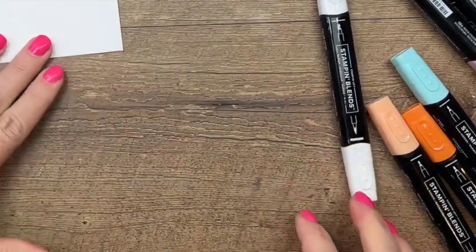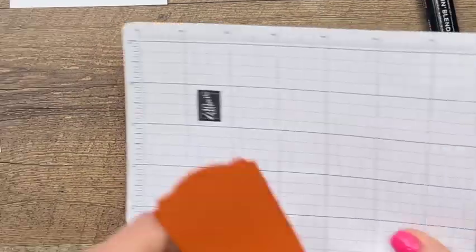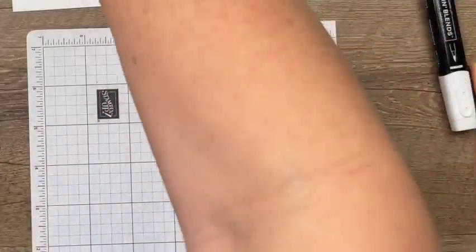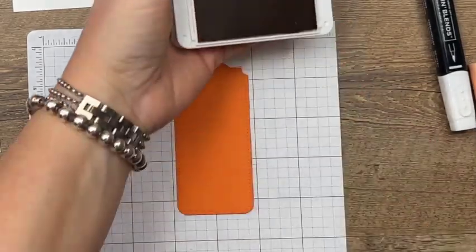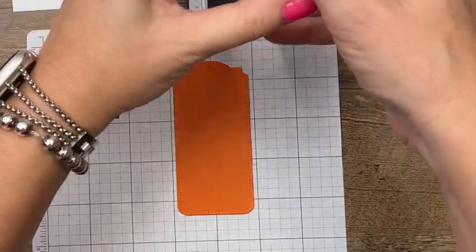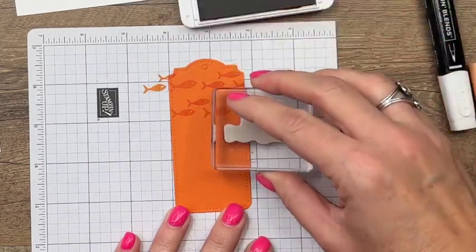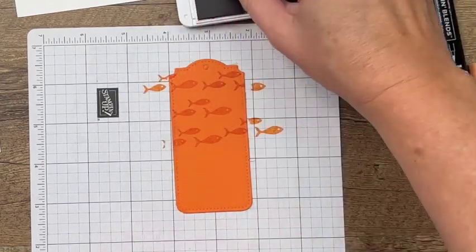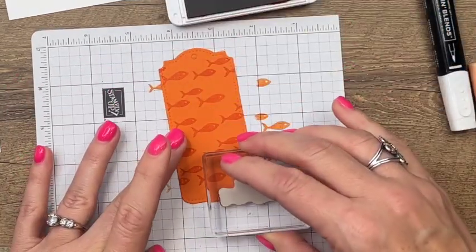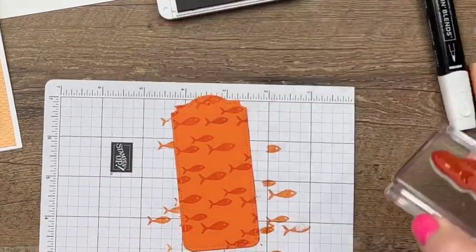I've grabbed my color lifter to remove some of that orange color from the fish bowl. I'll let it dry for a second and come back to color the water. I also have a pumpkin pie tailor-made tag cut out, and I'm going to stamp some fish on it. The fish are from a stamp set called Seascape, which is on the last chance list. I'm stamping the fish so they look like they're swimming across, varying where I place them so they're not all in a perfect line — I wanted to bring in the fish theme from the cat looking at the fish bowl.